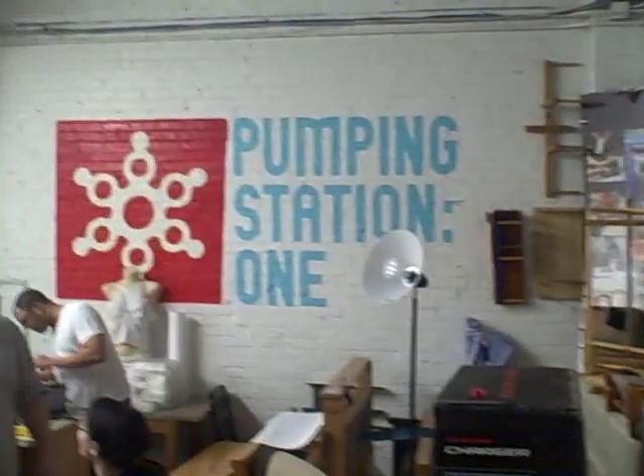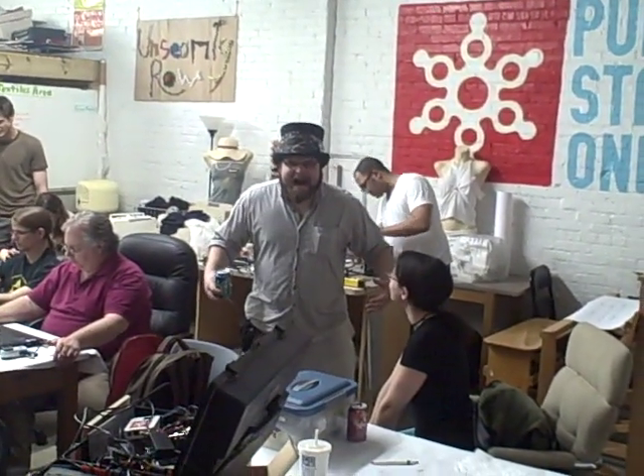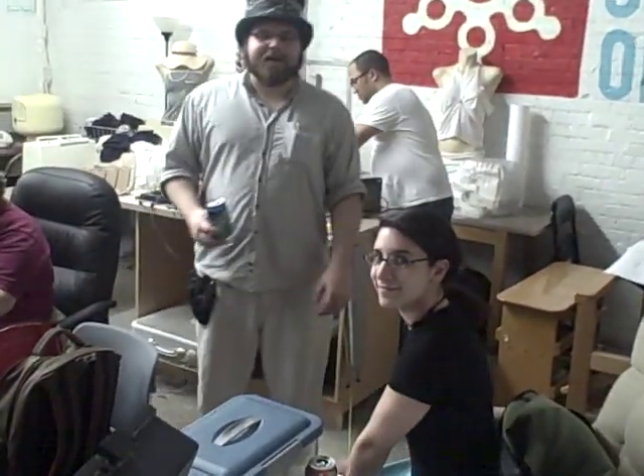Okay Gus, this is Pumping Station One. There we are, Pumping Station One, so we got a couple people hanging out here. There's Reese and Eve. Hey guys, I'm doing this for my friend Gus. It's video.